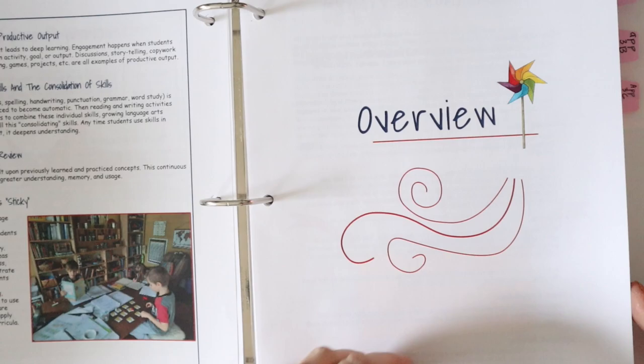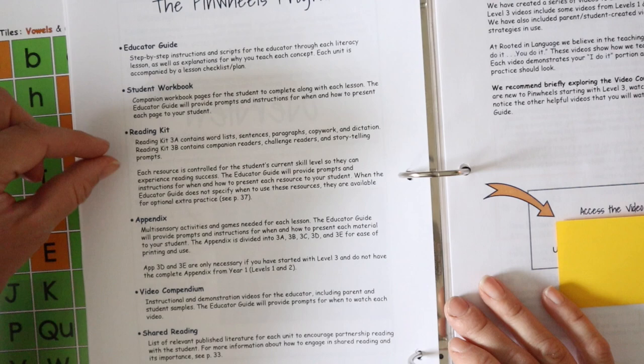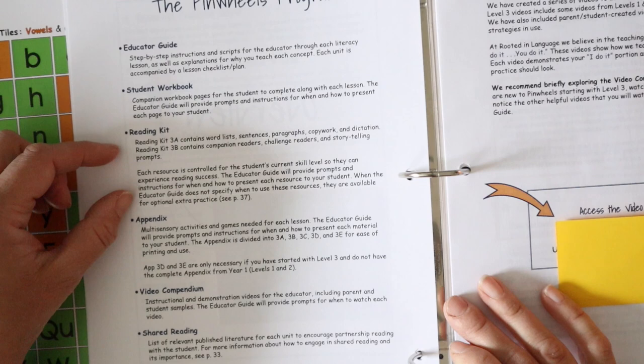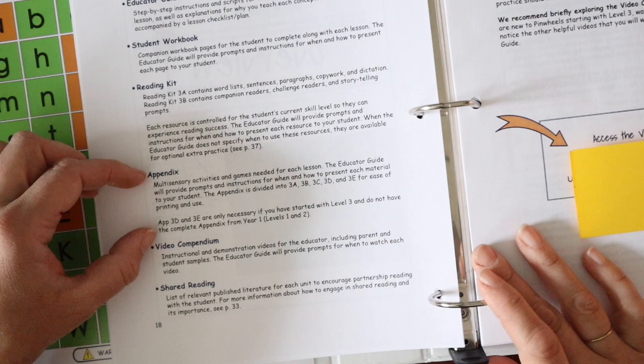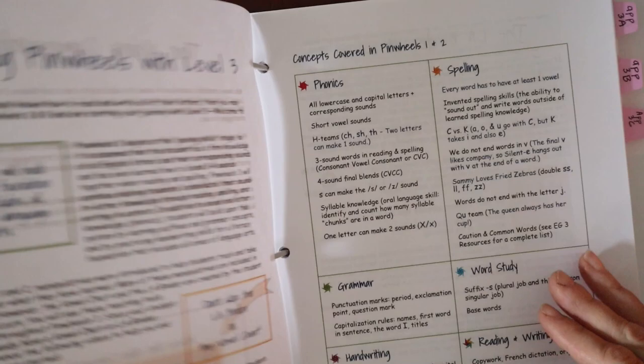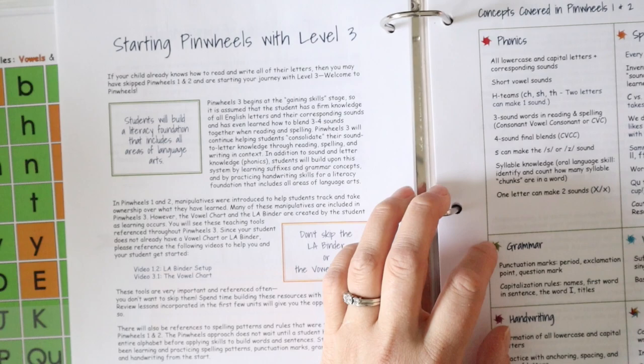In the overview, the Pinwheels program includes the educator guide, the student workbook, the reading kits — which include fluency sheets for words, sentences, and passages, plus decodable readers based on lessons being taught — the appendices with different games and movable pieces, and a video library. The video library walks you through examples of all the different teaching strategies and games, and they role-play different scenarios you might find with your family.